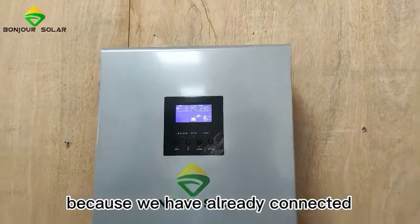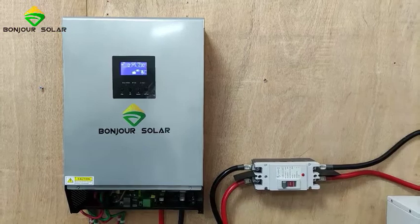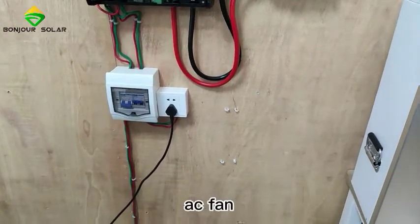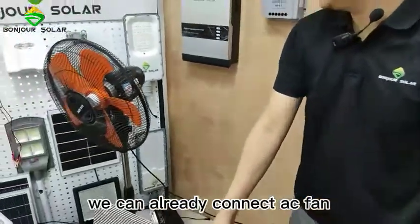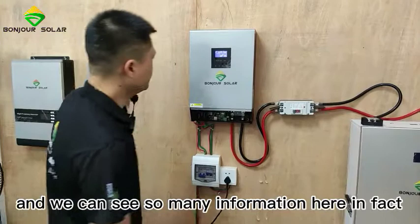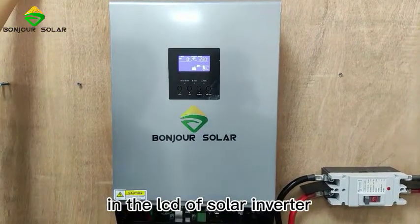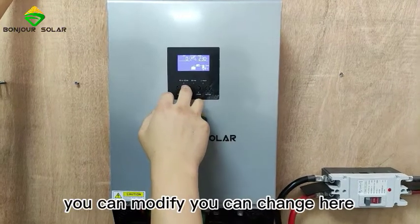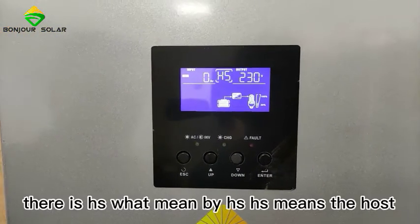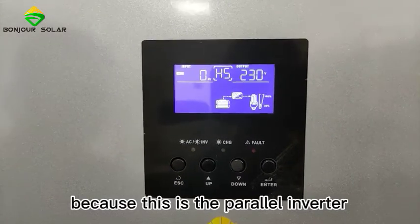We have already connected this off-grid system with a lithium battery, so now I'm going to show you something about the off-grid system. We have connected an AC fan. We turn it on, and we can see a lot of information on the LCD of our inverter. In the middle of the LCD there is 'HS'. HS means the host — that means this is the master — because this is the parallel inverter.